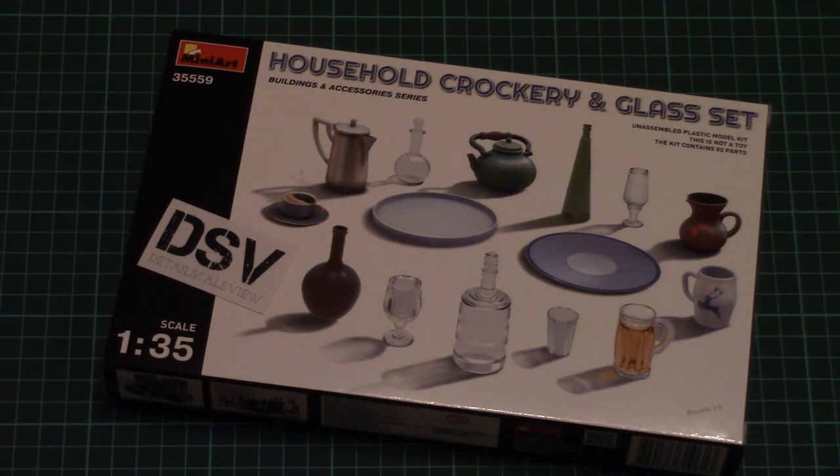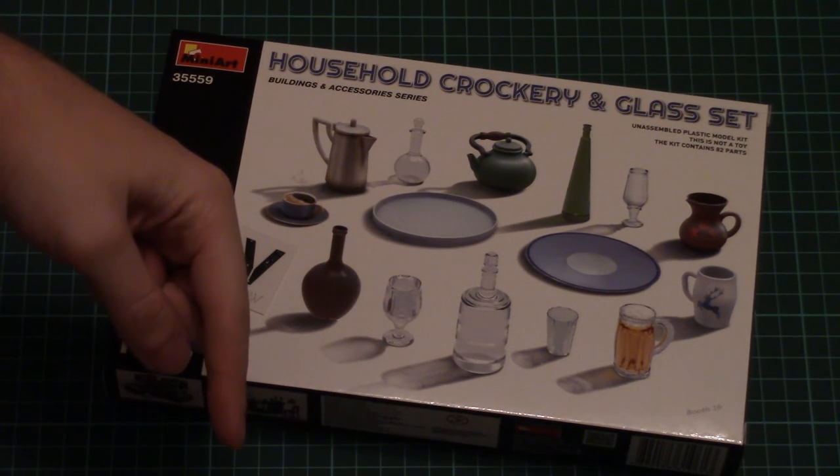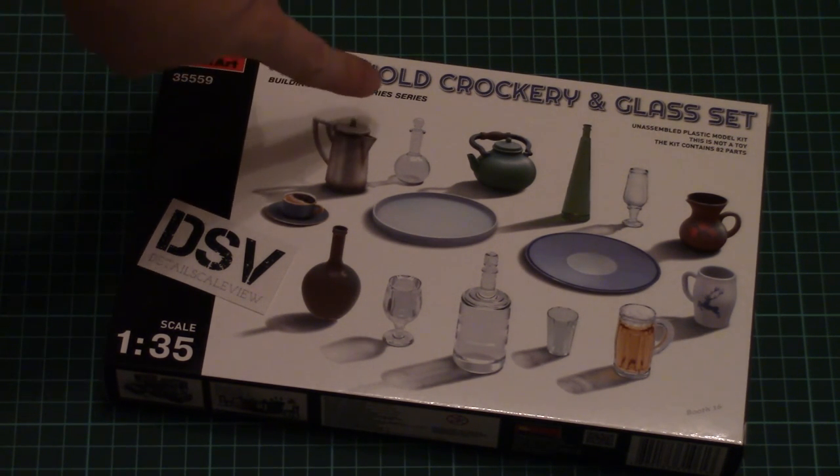Hello everyone, today we have a new video review and this time we're going to check a fresh kit from MiniArt. As usual, I invite you to check the detailed review article link which you can find in the video description below — just click it and read the text in English and Russian, and also check detailed photos.